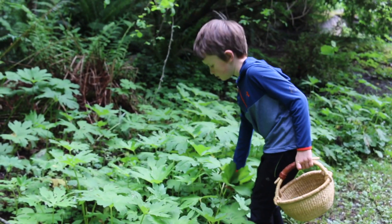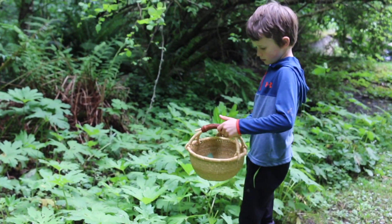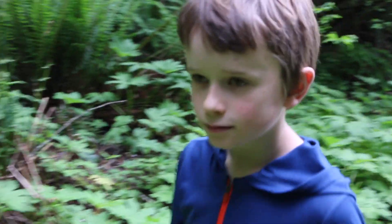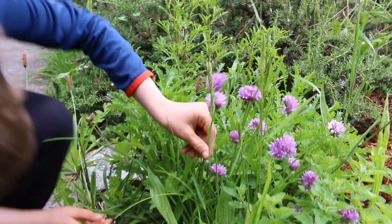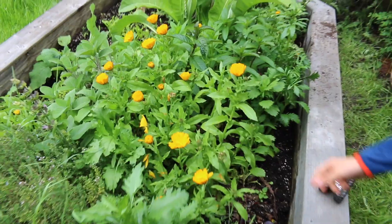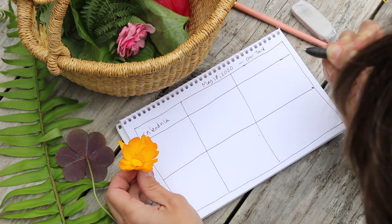I noticed you're getting a lot of green leaves — do you think the different green leaves will have different colors when you smoosh them on the paper? Yeah, guess we'll see! For this color smash, the challenge is to see if you can collect a whole palette of colors from the plants you find outside.